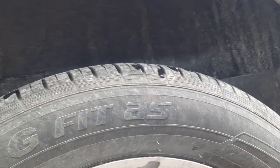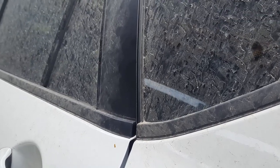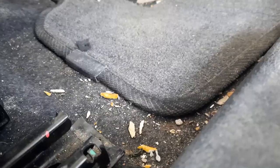Hello guys, welcome to the video, I hope you have a wonderful day. The car you see in the picture is a Haima S5 2018, and its exterior and interior are extremely dirty, but we are moving inside.